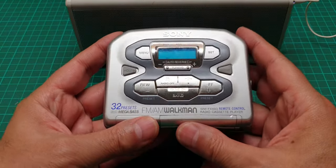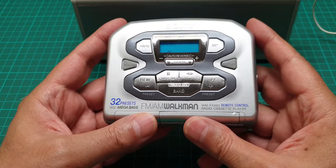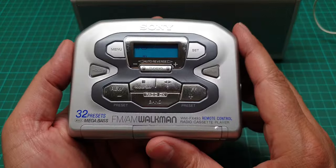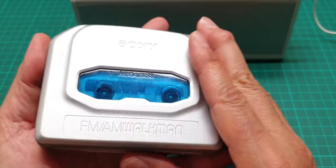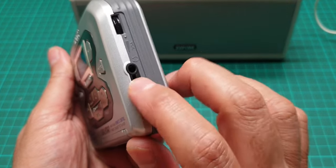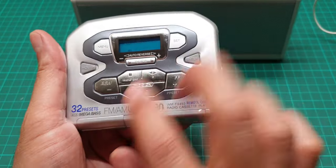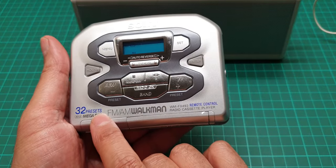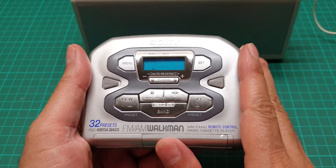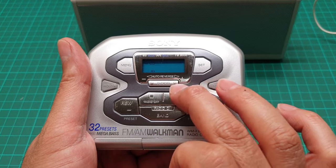This is a video about this Sony Walkman radio cassette player. It is all plastic but is a very rugged piece of kit. It is capable of inline remote control, has 32 preset radio stations, mega bass, and it has the quietest transport system I have come across.